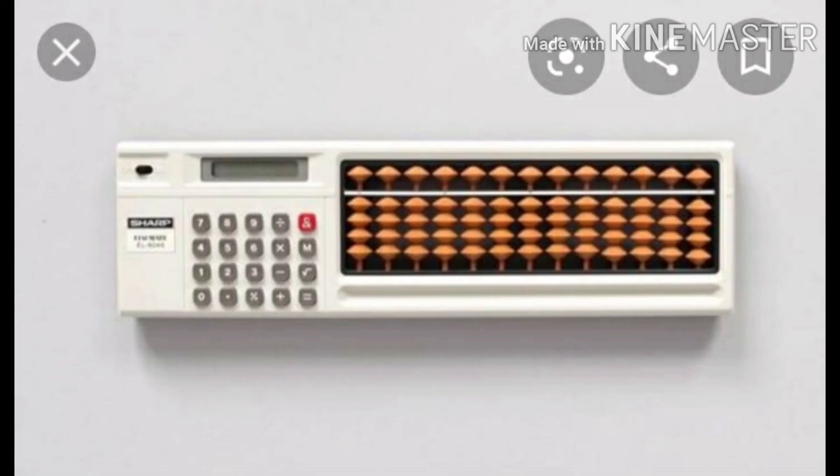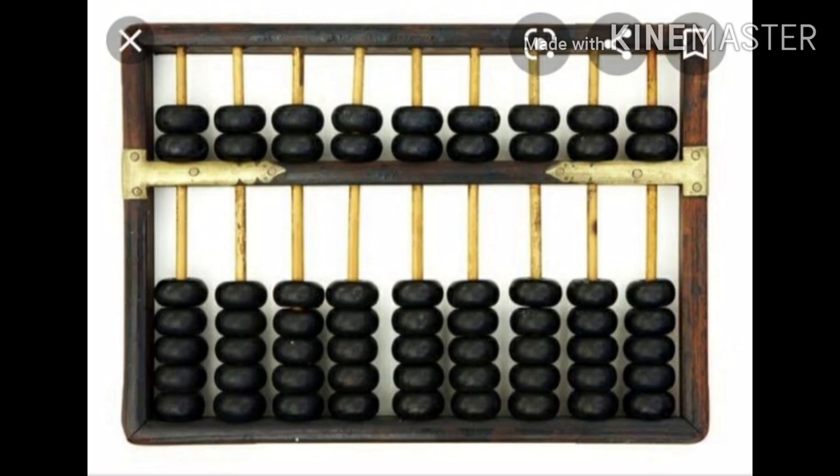The Chinese swan pan, introduced about 1200 CE, had five beads on one side and other beads on the other side. Thank you for watching this video. If you like this video, please like and subscribe.